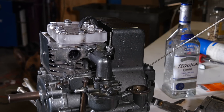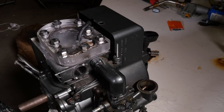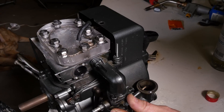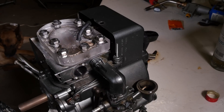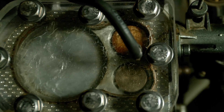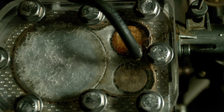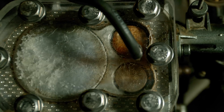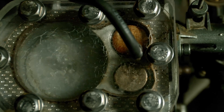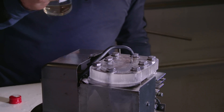Alright, let's start this up. Alright, they're running! That's pretty crazy — it ran on 151.